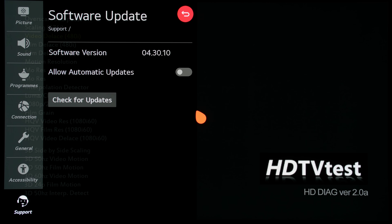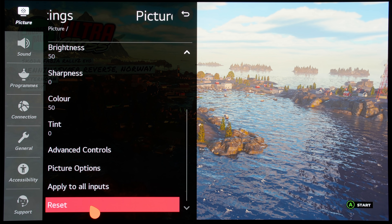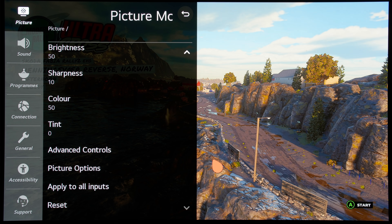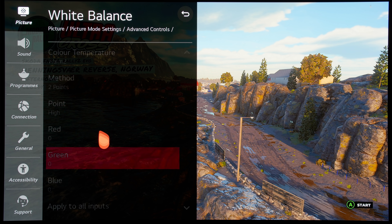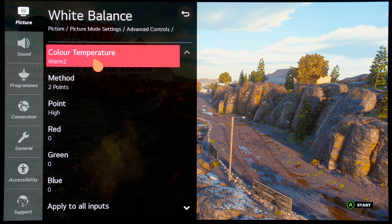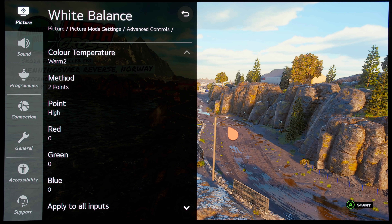However, on the latest firmware 4.30.10, if I reset the picture settings in Dolby Vision Game Mode and again go into the white balance submenu to check, you can see that the default colour temperature is now warm 2, which is much closer to the D65 white point used within the film, broadcast, and increasingly gaming industry.